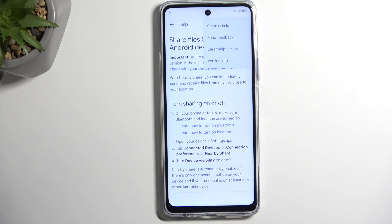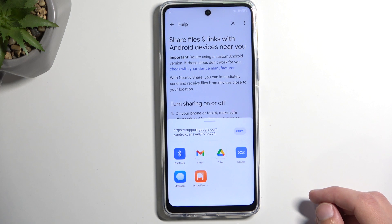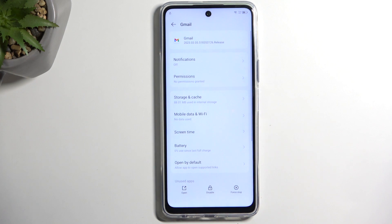In here we will now select the three dots at the top and then select 'share article,' and this will give us a couple of different ways we can share it. If we're interested in the Gmail option, keep in mind we're not going to be actually pressing it — we're going to be holding it. This will then take us to a view right here where it allows us to do things with the app.